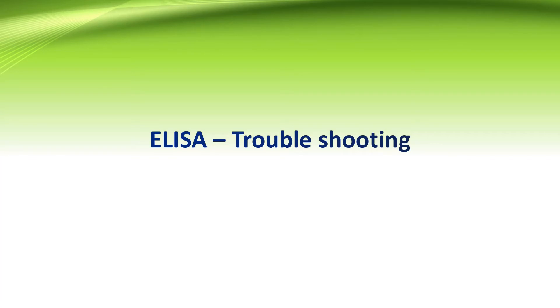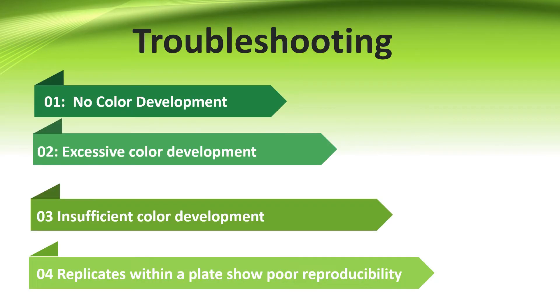While doing ELISA, we can encounter a number of problems which need a definitive solution. In troubleshooting, we will discuss various consequences which we can encounter during ELISA. It can be no color development, excessive color development, insufficient color development, or replicates in the ELISA plate showing poor reproducibility.